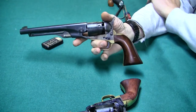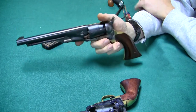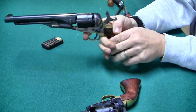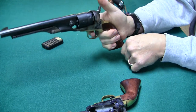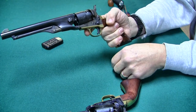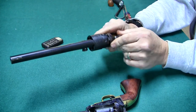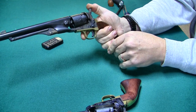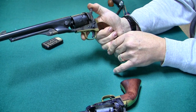We're going to talk about chain fires. What a chain fire is in a cap and ball revolver is when you pull the hammer back, pull the trigger, and then three, four, all six cylinders go off at once. Very unpleasant — didn't damage the gun, didn't hurt me, but it scares you half to death when it happens.